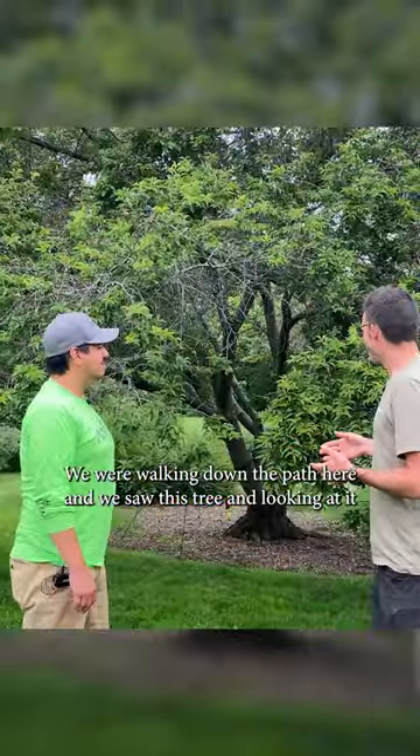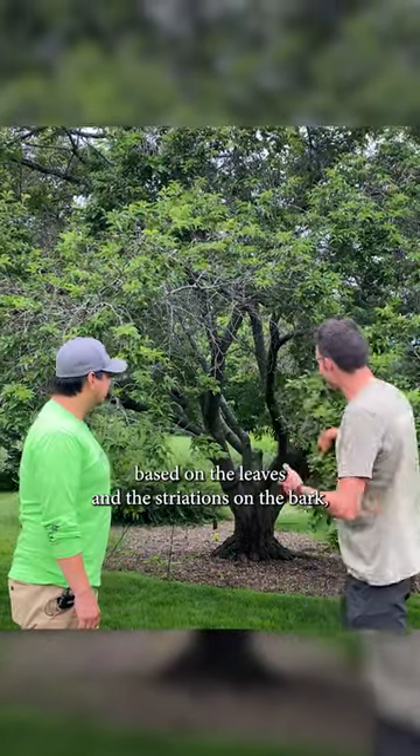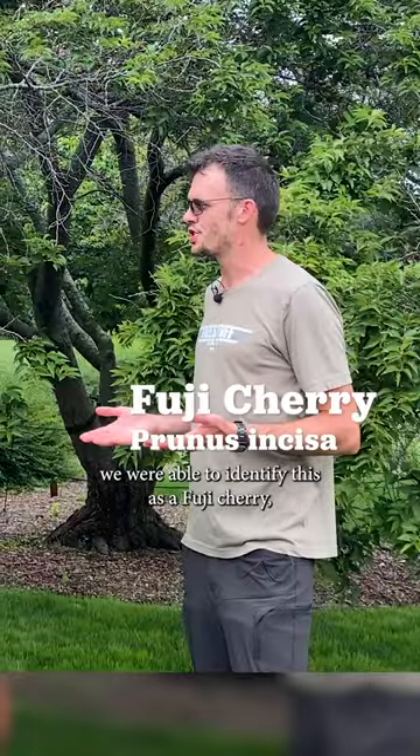Hi, I'm Nick Botter with TreeStuff.com, and I'm here with Dr. Andy from JJ Mojay. We were walking down the path here and we saw this tree. Looking at it, based on the leaves and the striations on the bark, we were able to identify this as a Fuji Cherry.